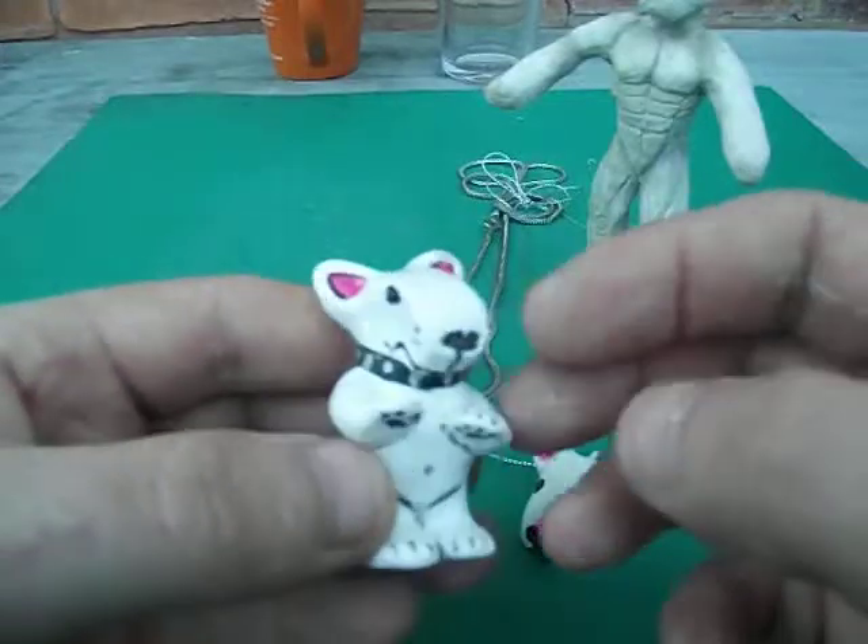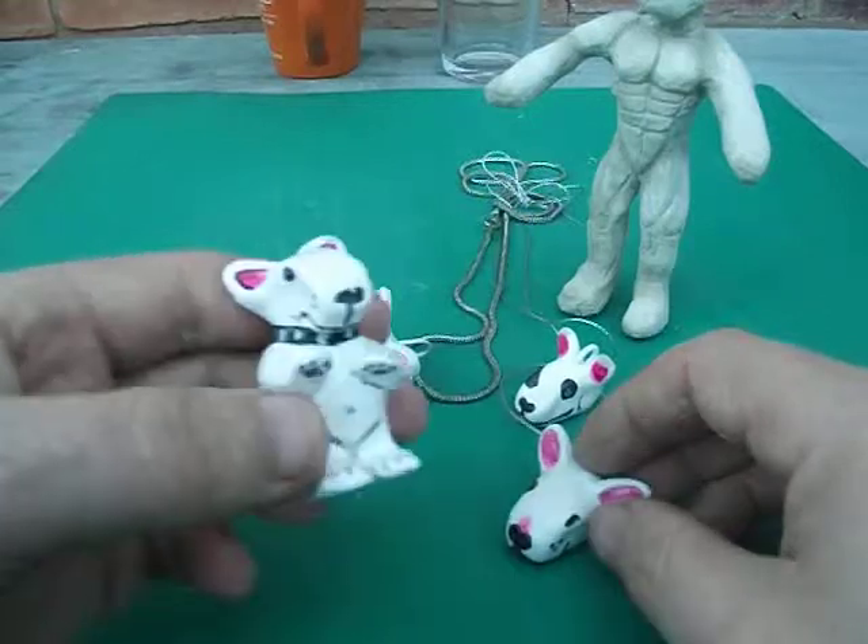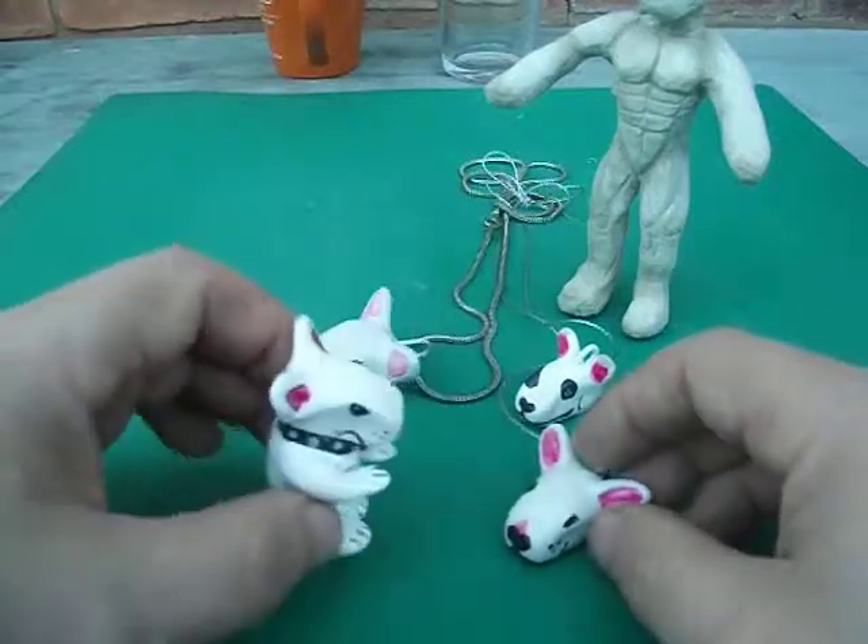This is just me practising — these are the first ones I ever made. If you like these type of things, they are on my website. So there is my little English bull terrier cartoon figure.